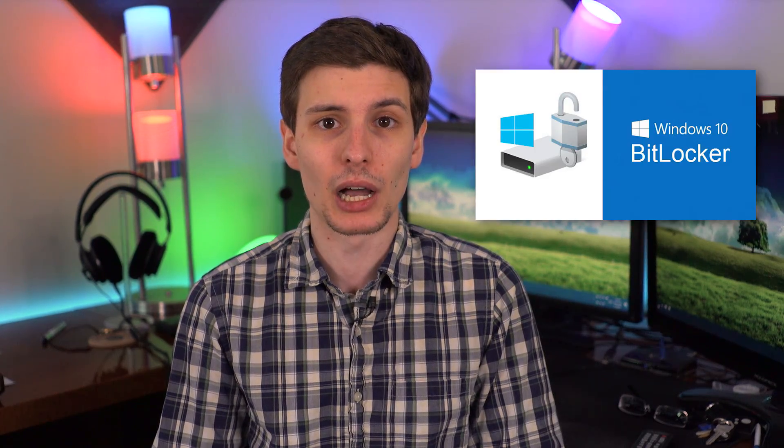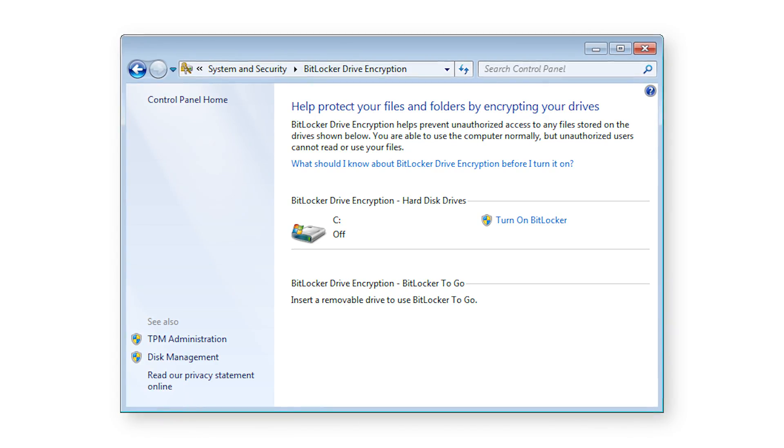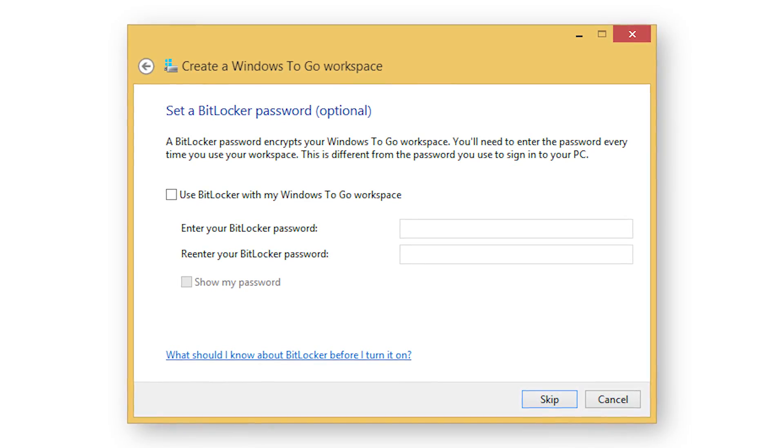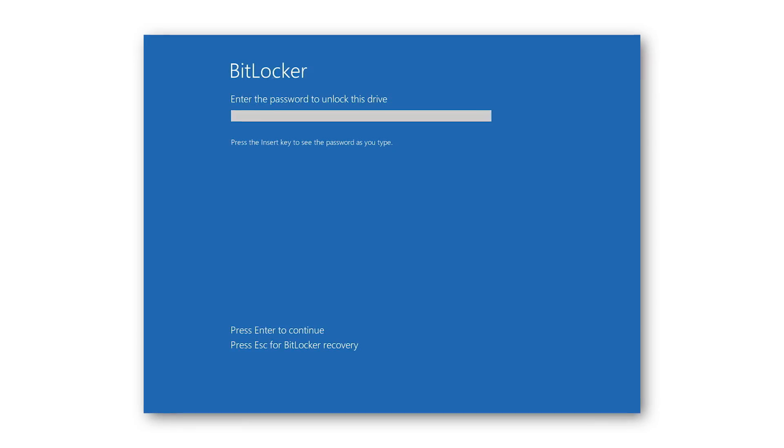For most people the best option would just be to use the encryption feature built right into Windows called BitLocker. It might not be the absolute most secure option, but it's certainly good enough. For most people they just want to worry about not having their data stolen by a common thief or something like that. It is probably the easiest method. With BitLocker, to encrypt the drive, you basically just have to go into the options in Windows and enable the feature, then follow the prompts, and it does all the work for you. You choose a password, it gives you a backup key file in case you forget it, and then it automatically encrypts the drive, and you can even keep using the computer while it does so. The only difference you'll notice from then on is that you have to type in an extra password on boot, or depending on your settings it might just use your Windows password, and then there's basically no difference at all.